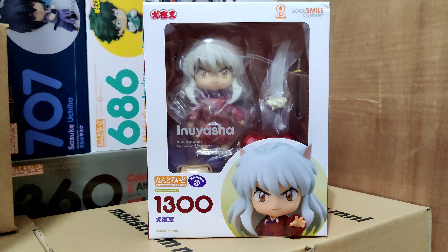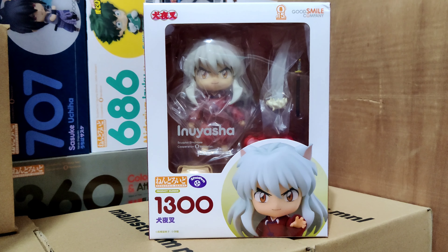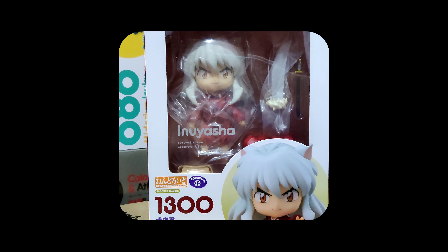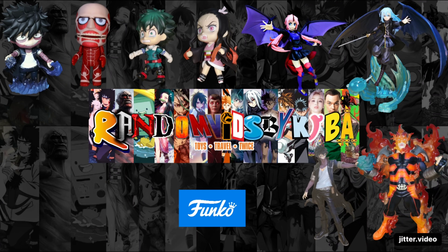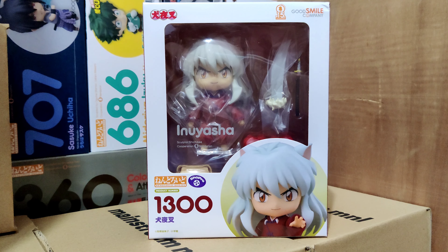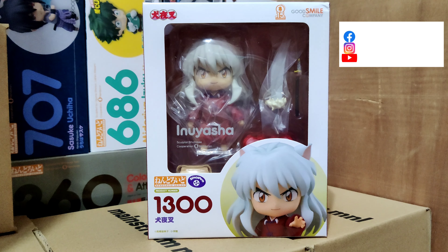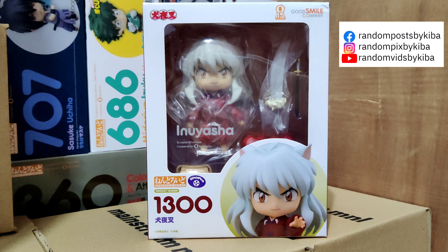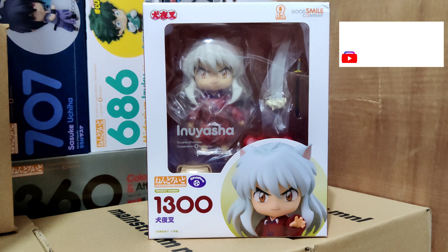Hello and welcome back to another unboxing. Today we're going to unbox Inuyasha Nendoroid number 1300. If you haven't watched my channel, do check out my other Nendoroid unboxing videos — I also have other Inuyasha Nendoroids that have been unboxed in the past, so do check them out. Let us unbox this one.